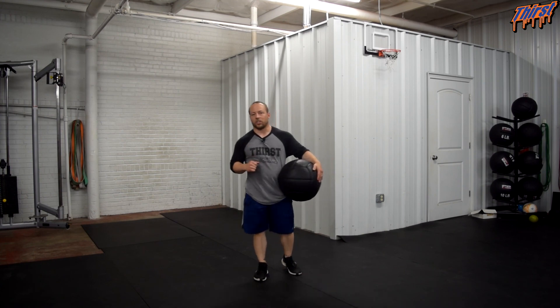If you have any questions about the double clutch med ball slam, please feel free to ask in the comment section. Thanks, have a great day.